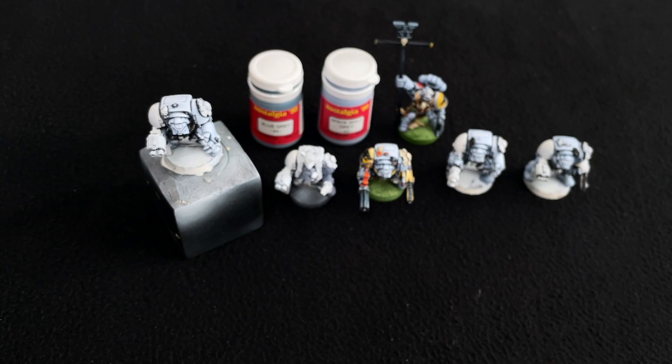Shout out to Warcolors Nostalgia 88 — please bring them back. The inks for Nostalgia 88 were also incredibly good. I'm so glad I got those before they were phased out as well. I thought they were the best ones in the range, and it's a real shame they're no longer available.